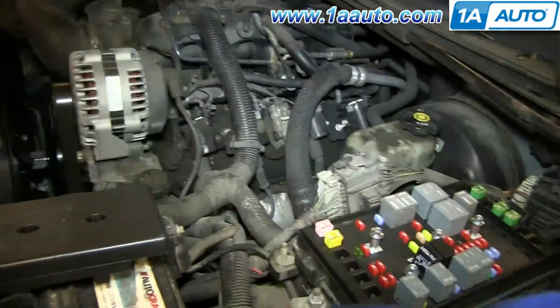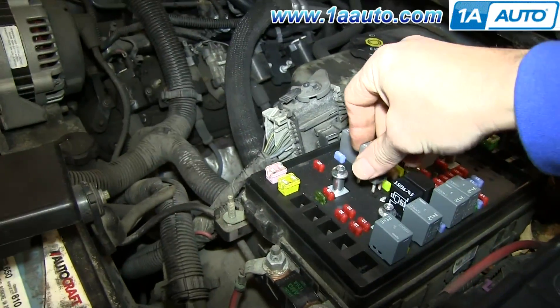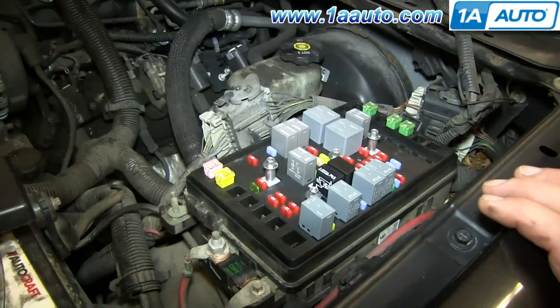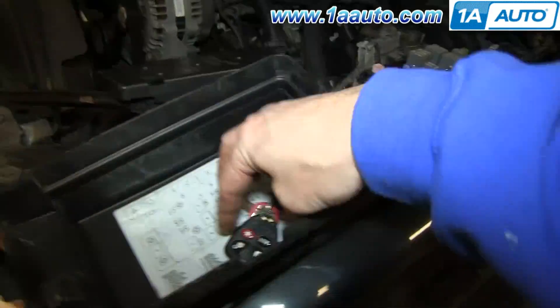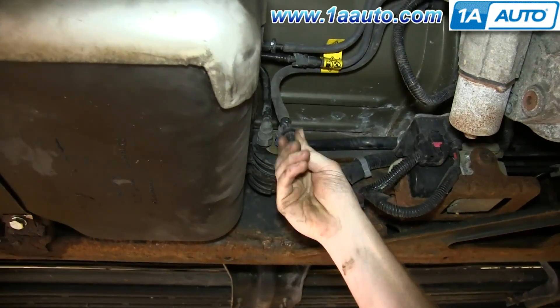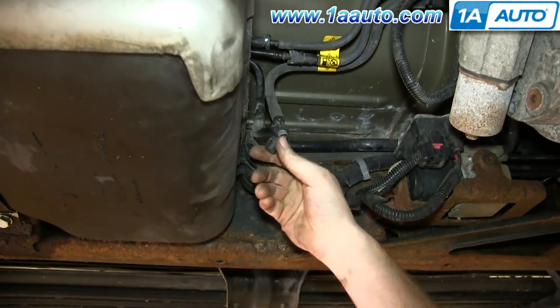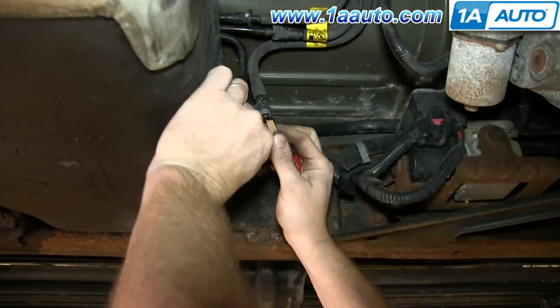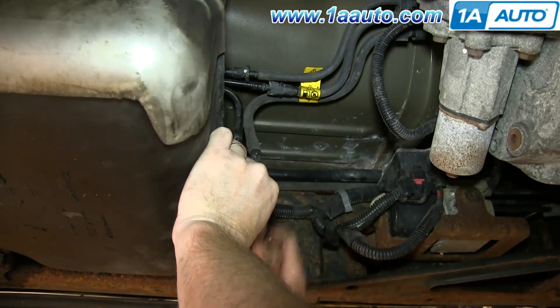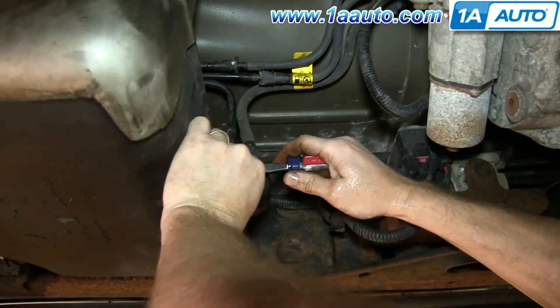We can actually put this back in — just make sure we don't turn the key on again. If you turn the key on again, you'll re-pressurize the system. There's still going to be some fuel in the lines and a little bit of pressure, so you just want to remove this cap and then push in on the tabs. Make sure you have a drip pan underneath, and this will just drain the rest of the gas out of there.